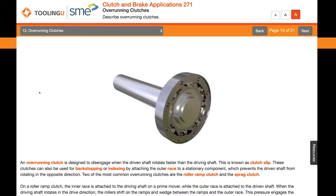An overrunning clutch is designed to disengage when the driven shaft rotates faster than the driving shaft. This is known as clutch slip. These clutches can also be used for backstopping or indexing by attaching the outer race to a stationary component, which prevents the driven shaft from rotating in the opposite direction.